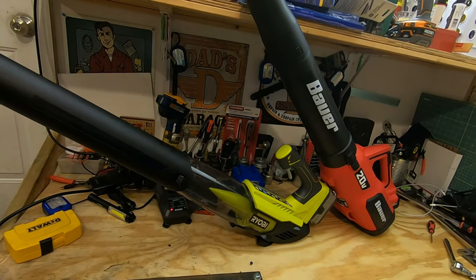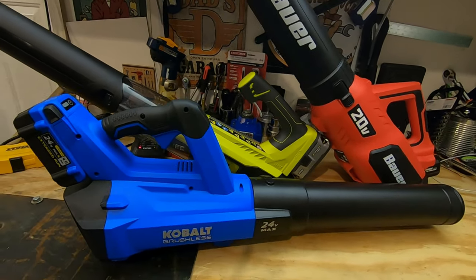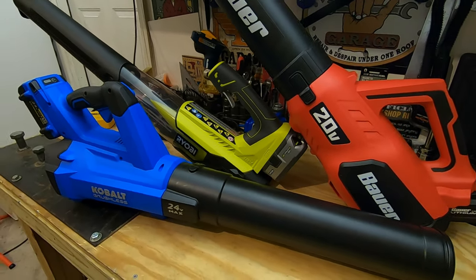Now looking at the first two items we mentioned, they are both brushed, so we are going to add in the Cobalt 24 volt brushless jet fan blower, item number 1157558.